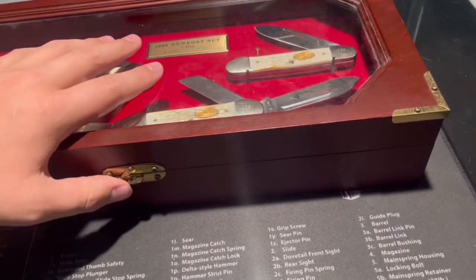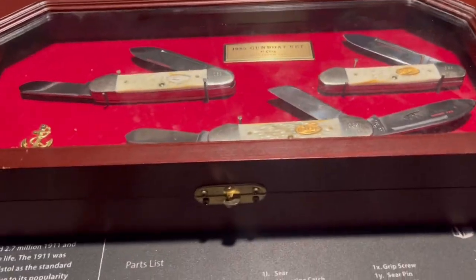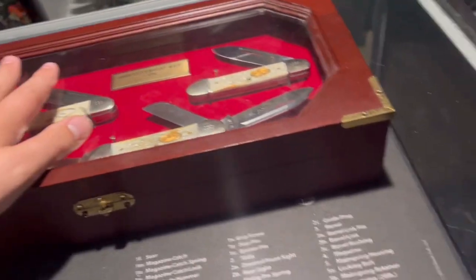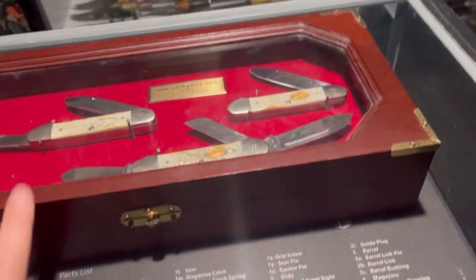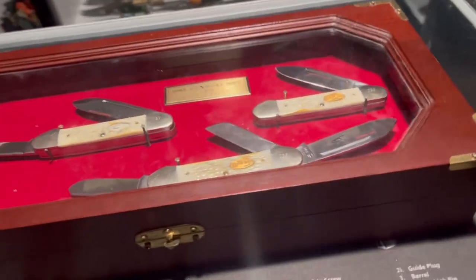That's the Case Gumbo knife set. We also have around 54 other pieces — knives, fixed blades, axes, and more. If you want to see more content like this, hit that like and subscribe button. Thanks for watching and I'll see you in the next video.